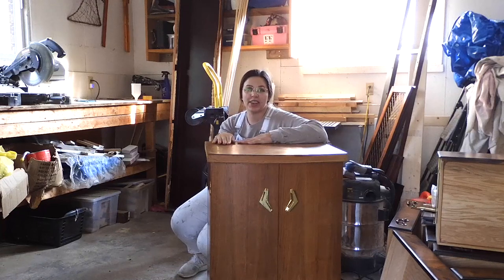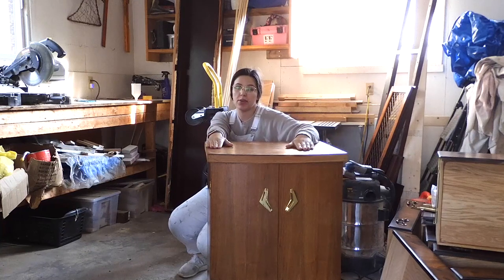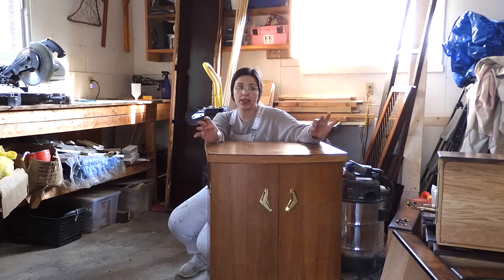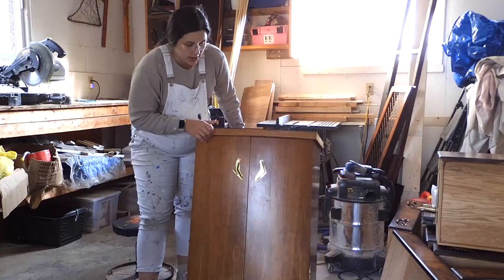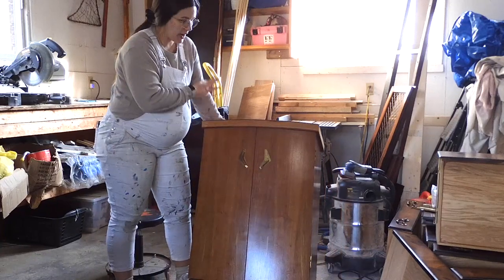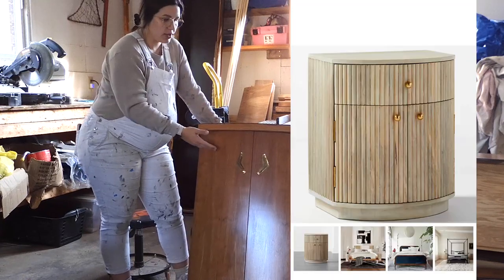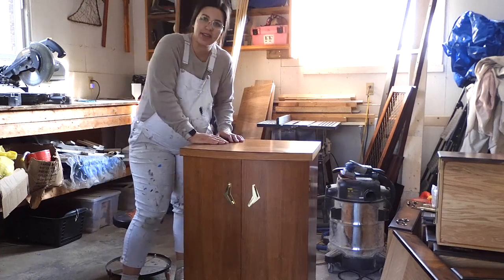Hey guys, welcome back to the channel. It's Sarah here with Furniture Flip by Sarah, and in today's video I'm going to be making over this cabinet here. I've had this cabinet for quite a while, it's been in storage, but I finally feel inspired to make it over. My vision for this piece is inspired by a CB2 cabinet that has a very similar shape, so I'm going to be trying to dupe this cabinet into that. Without further ado, let's get into the video.